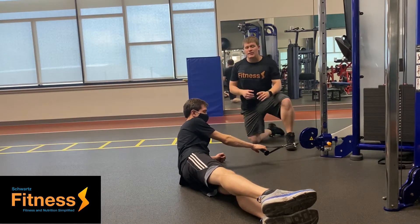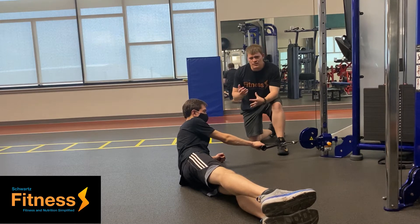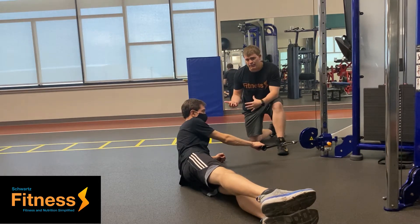Today we're going to be going over the cable side plank — a great exercise for the core. This is a really good progression for going from a side plank.